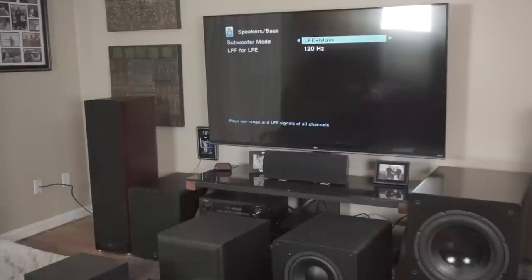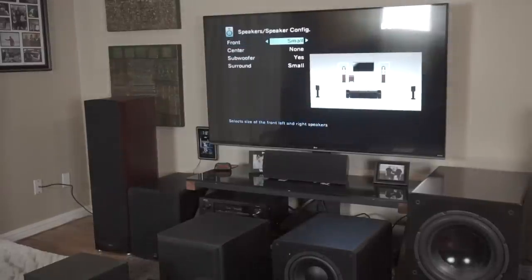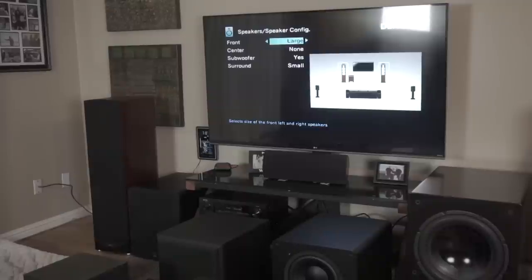When you switch your speaker configuration to large, and you've got it set to LFE plus main, it's going to send that low frequency to the towers but also keep sending the same amount of low frequency to the subs. So you're not losing anything - that's an important thing to know.